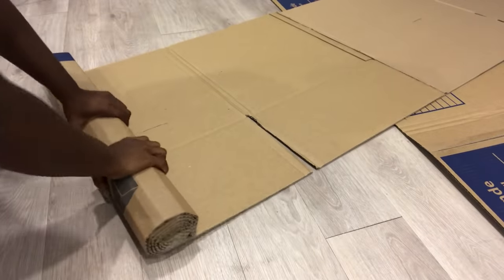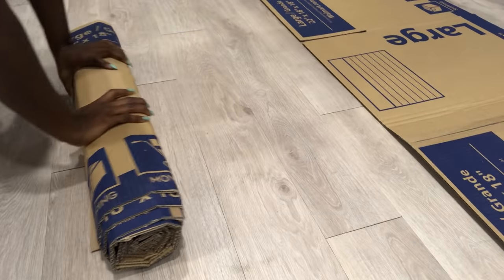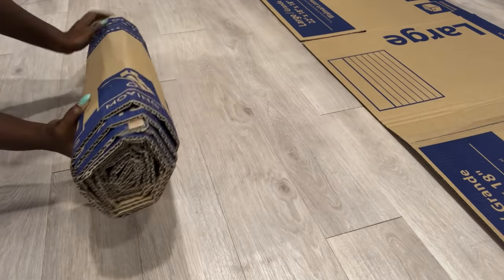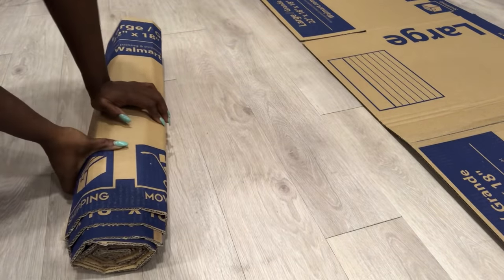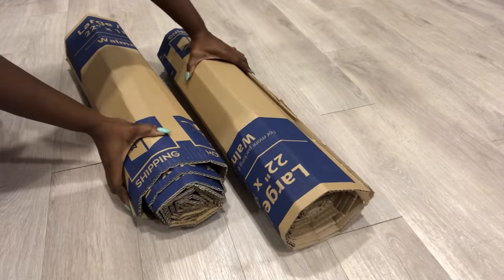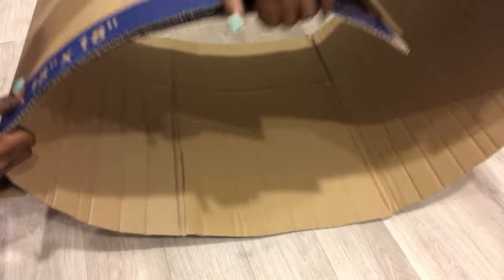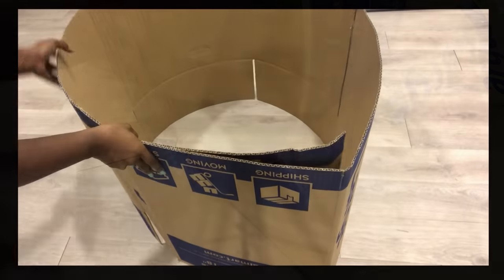If you're new to my channel it's so great to have you here. Don't forget to click on the subscribe button and that notification bell so you don't miss out on any of my latest videos. I made a second one using the same measurements as the first one, and I'm going to be holding this together with tape.